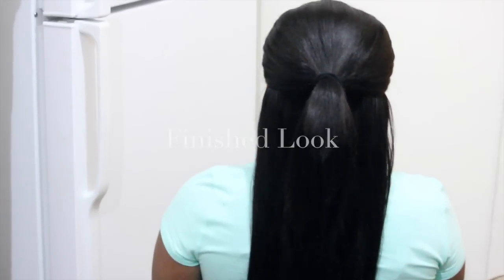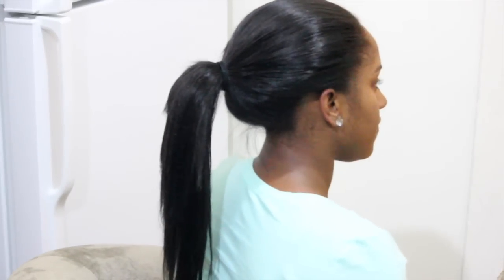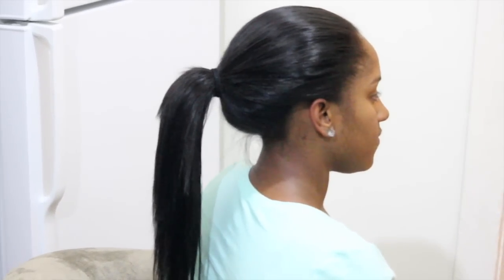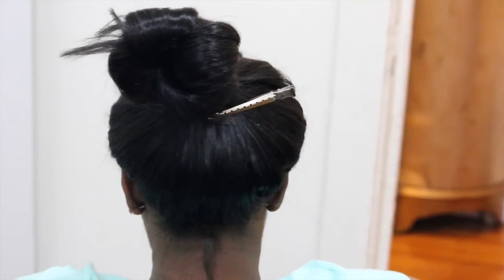The versatility of this hairstyle allows you to achieve multiple looks. You can style your hair into a half ponytail, one full ponytail, or even a high sleek bun. And if that doesn't work for you, you can always let your hair down with a side or middle part in. I hope you enjoyed watching this video and I'll see you guys soon.